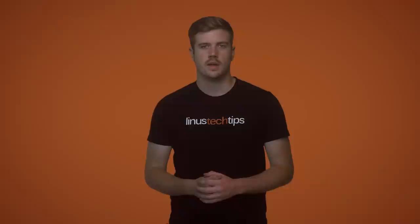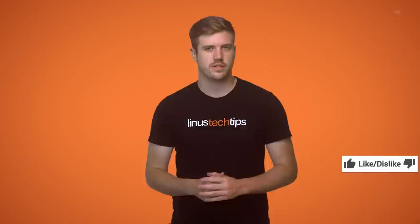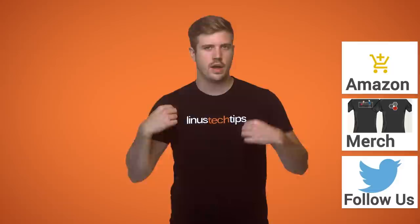Thanks for watching guys. If this video sucked, you know what to do, but if it was awesome, get subscribed, hit the like button, or even consider supporting us directly by using our affiliate code to shop at Amazon, buying a cool t-shirt like this one, or with a direct monthly contribution through the forum. Now that you're done doing all that stuff, you're probably wondering what to watch next, so click the little button in the top right-hand corner to check out this video where I review the Ultimaker 2 Extended.